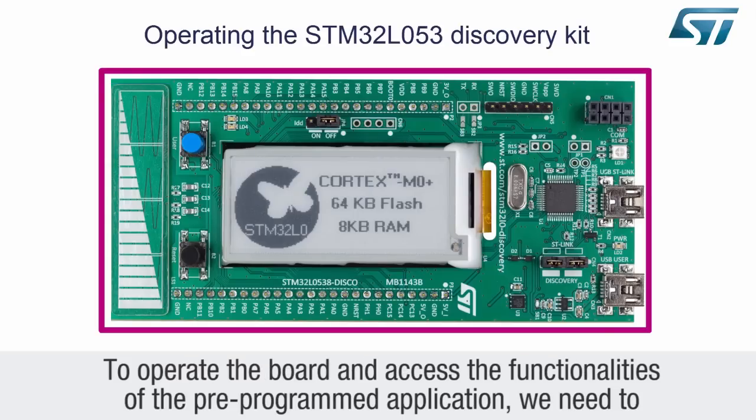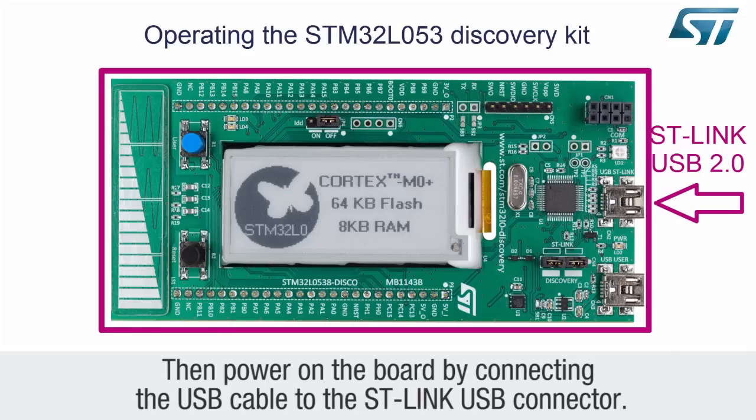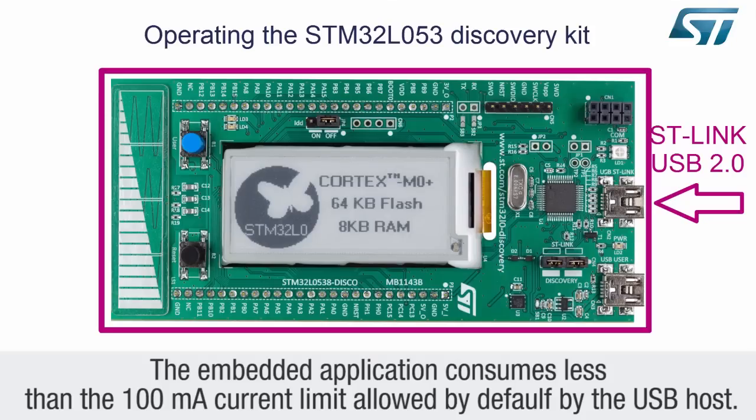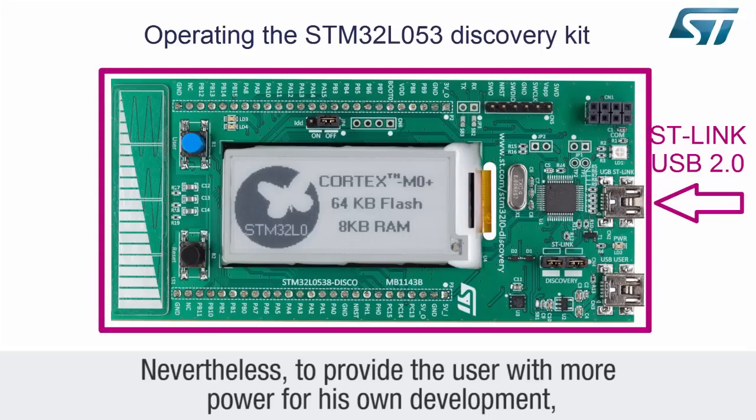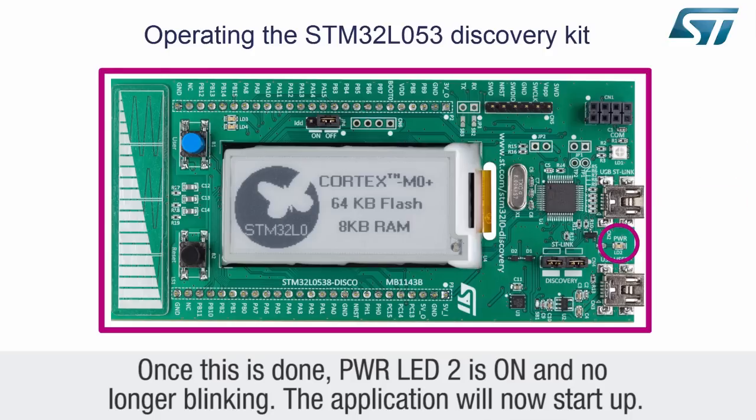To operate the board and access the functionalities of the pre-programmed application, we need to connect jumper CN4 and set jumper JP4 to the on position. Then power on the board by connecting the USB cable to the ST-Link USB connector. The embedded application consumes less than 100 milliamps, the current limit allowed by default by the USB host. Nevertheless, to provide the user with more power during USB enumeration, the ST-Link negotiates with the host to increase the current output capability up to 300 milliamps. Once this is done, power LED 2 is on and no longer blinking, and the application will now start up.